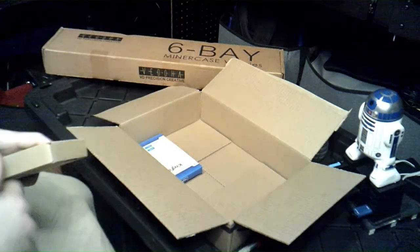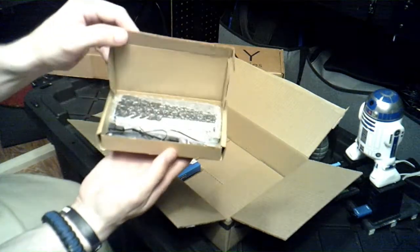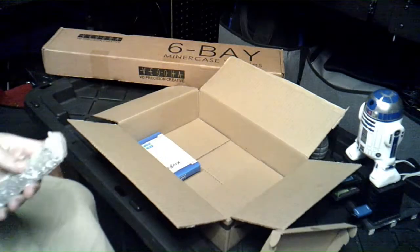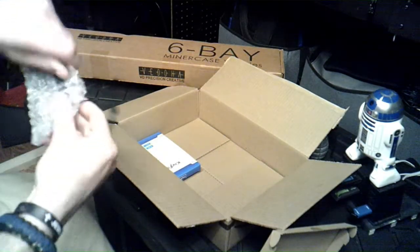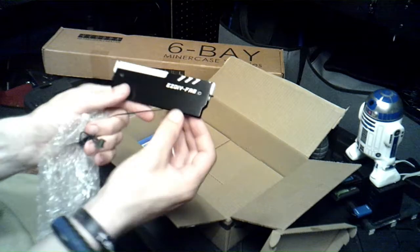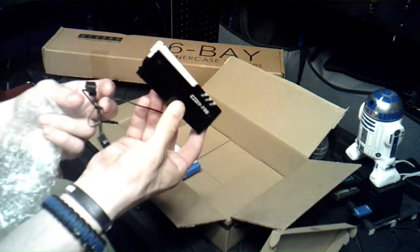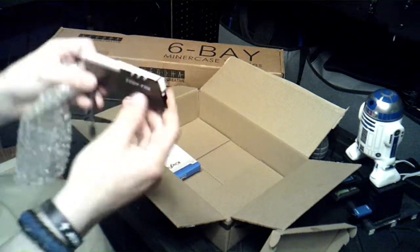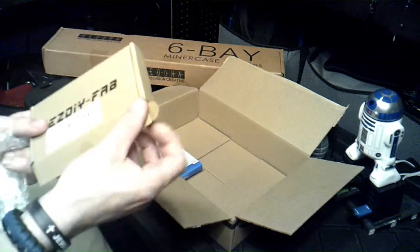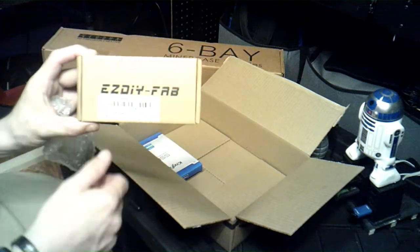Moving on, we have EasyFat — these are heat sinks right here. These are kind of like the knockoffs to the Trident Z's, but they're GB heat sinks for your computer RAM sticks. I thought that would be really cool. This was also on sale — they normally ask $20 for this and I got it for like eight bucks. Good deal.